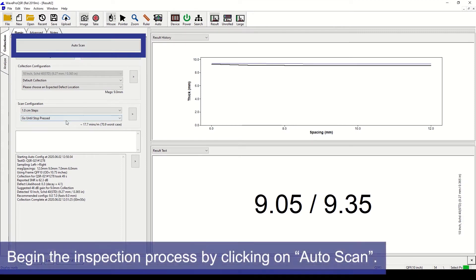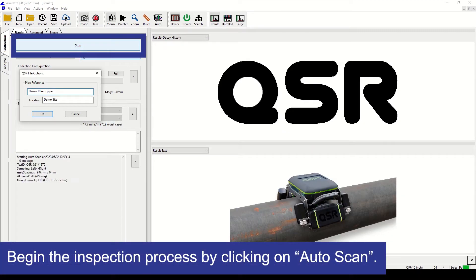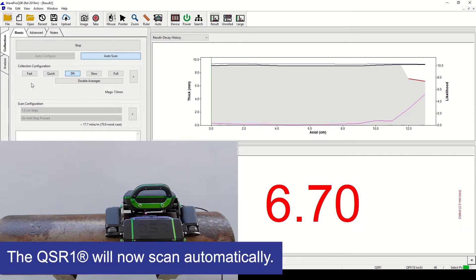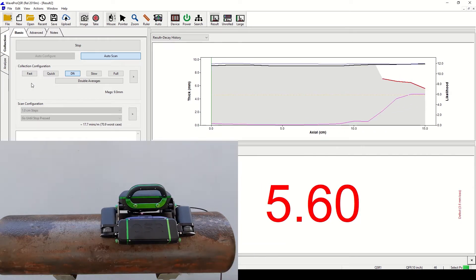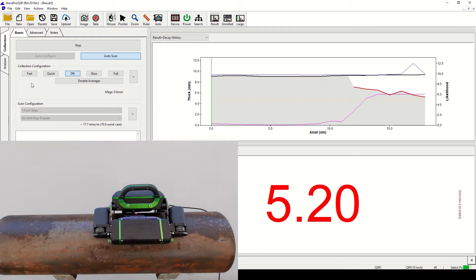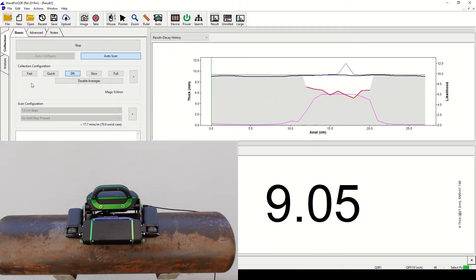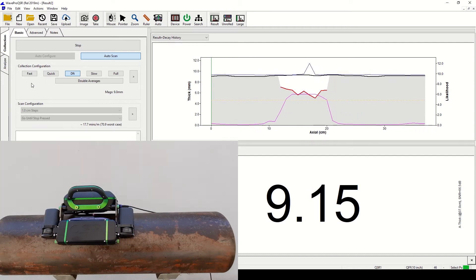Once the calibration is complete, press Auto Scan to begin scanning. Now sit back and let the QSR1 do the work for you. The QSR1's patented sensors will automatically scan using a broad range of frequencies, which means that one inspection run using the current setup is all you need.